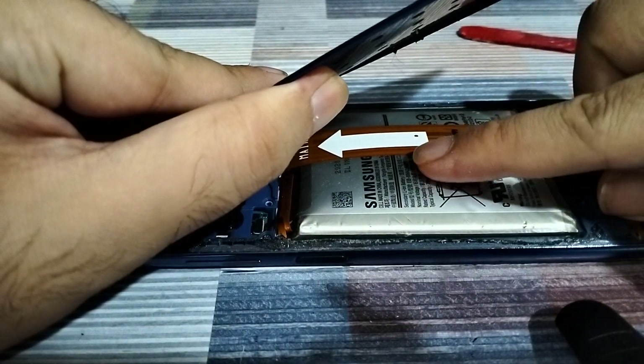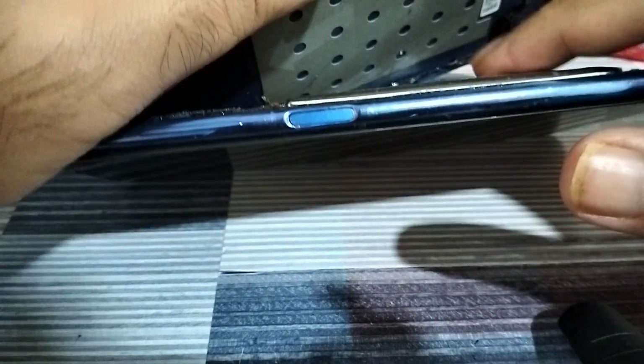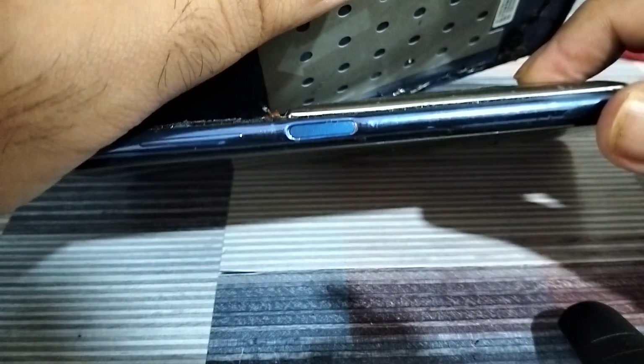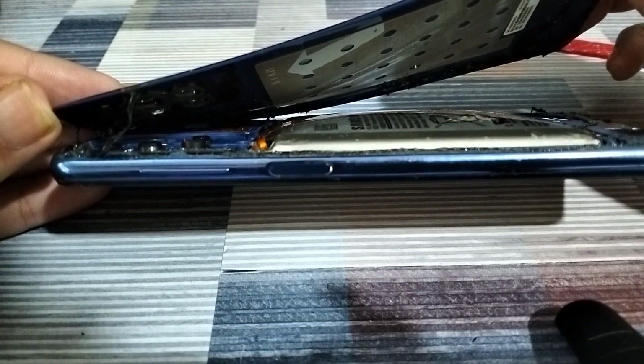Here you can see how the battery has swollen in the center. Here's a side view showing the swelling — you absolutely don't want to puncture the battery. Don't even try that, don't even think about it.